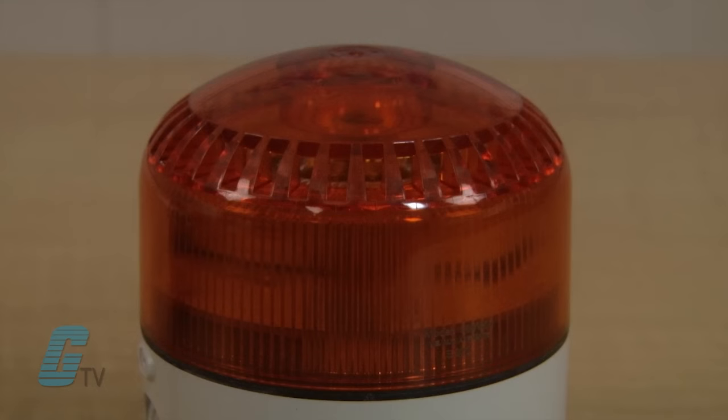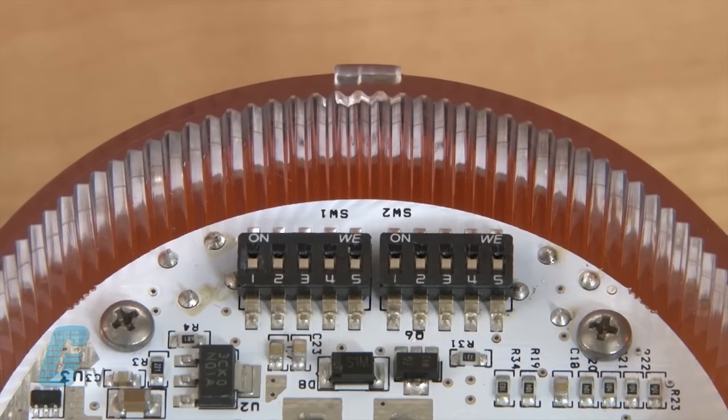This model benefits from two light effects, steady and flashing, and 64 different tones that are selectable via a dip switch.